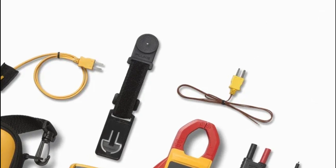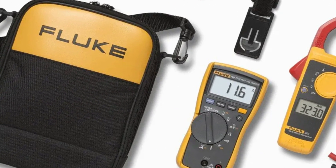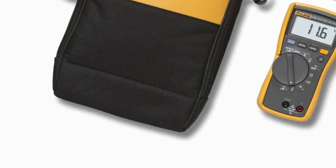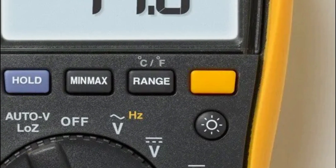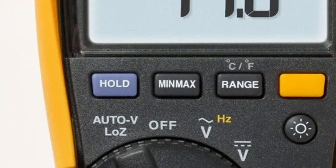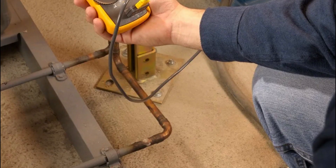The top one in our list is the Fluke 116/323 multimeter and clamp meter combo. The HVAC combo kit provides the very best of a flexible, rugged, and durable multimeter as well as a quick-acting general-purpose clamp meter. The Fluke 116 measures resistance, frequency, continuity, and capacitance. It offers min/max/average readings along with elapsed time to record signal variations and is 600V CAT III safety certified.